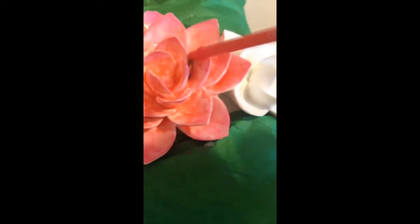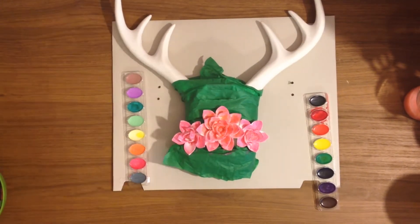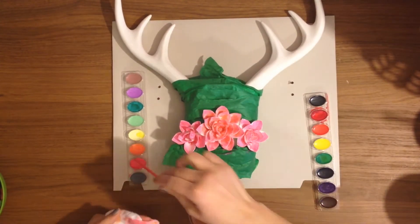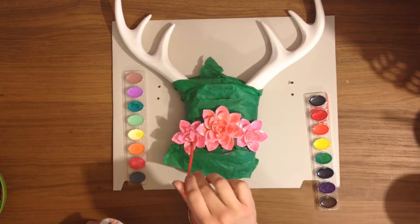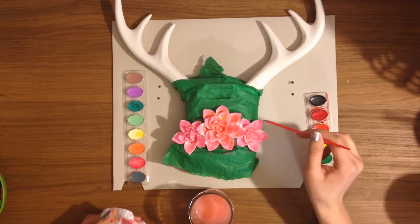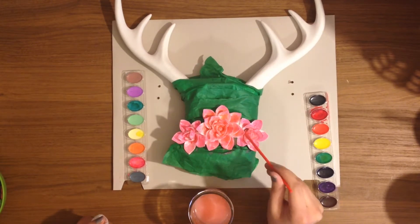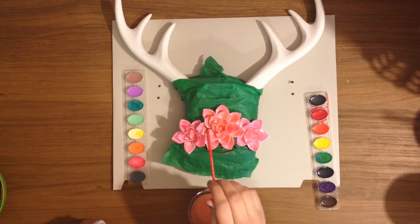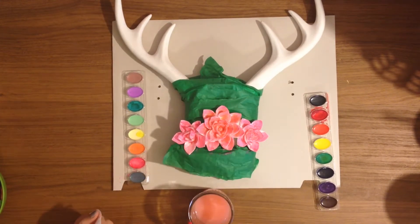I was trying to paint and manage the camera with my other hand and it was not working very well. So this is after I did a couple of coats on the middle flower. For the two side flowers I just did the pink color without going in depth, because I wanted them to be just a little bit different — the same color basically, but without the added dimension of the center flower.